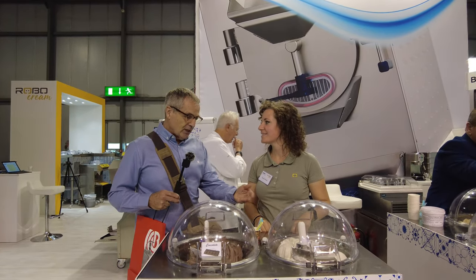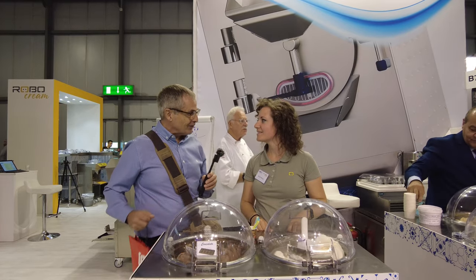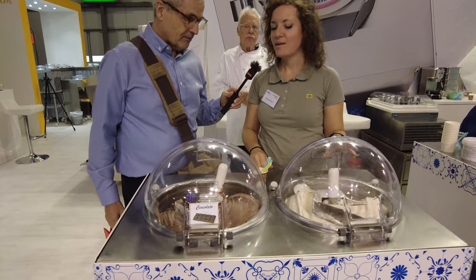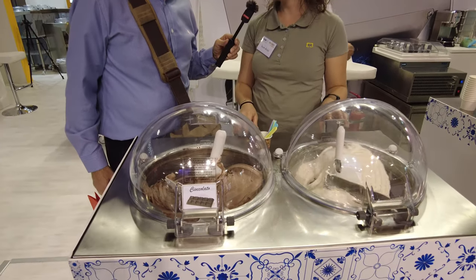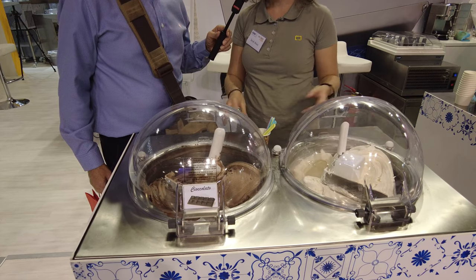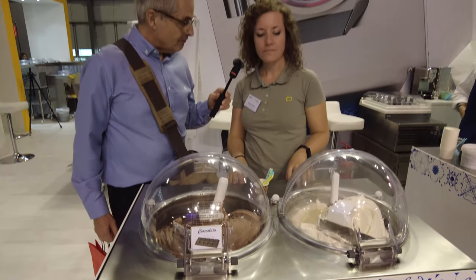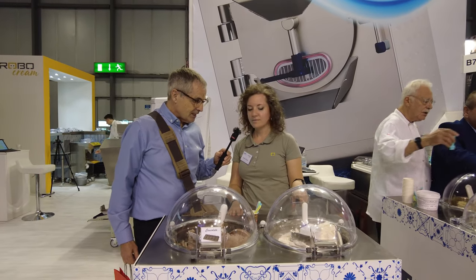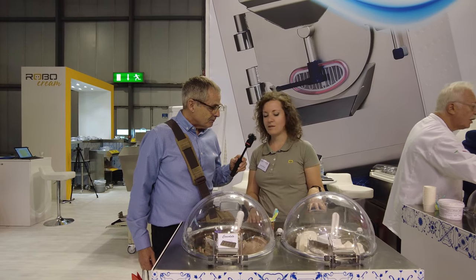This is a gelato maker, a batch freezer. You can prepare your own gelato with your own recipe or a mix — you can use whatever you want. You put your mix inside the tank, and in about 15 to 20 minutes you have this result.